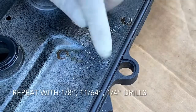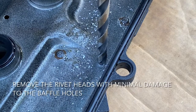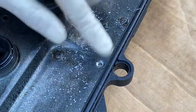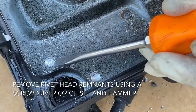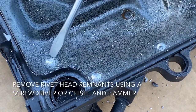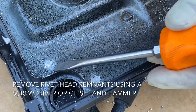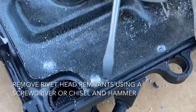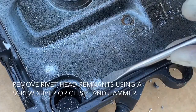Now we're going to hit it with a 3/8 and just try to get that rivet out without affecting the hole in the baffle plate. You have to do this on all of the rivets. You can see most of the rivet is gone, and if you can't get it off, you can take a screwdriver and hit it with a hammer to clean those sections off — that breaks the rivet down so the baffle will release from the valve cover.